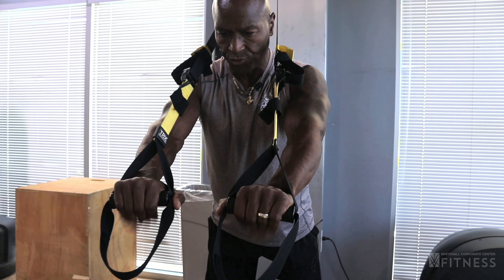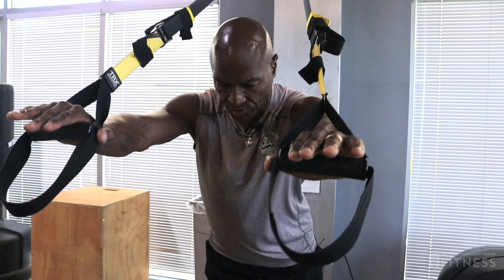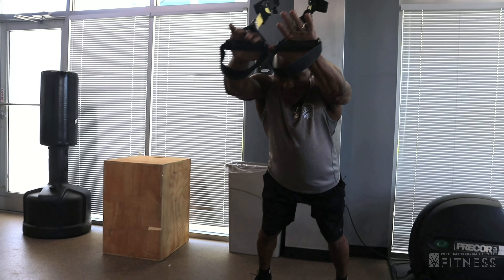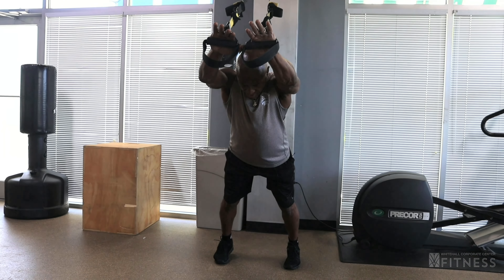Now I'm going to go straight into my shoulder exercise. I'm going to move my feet up just a little bit so I'll have perfect form. From here, head down, shoulders rotate out.